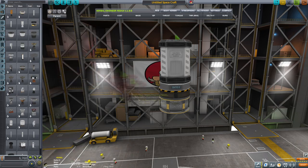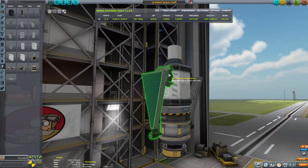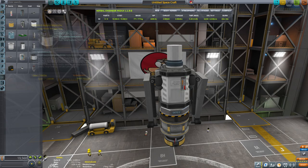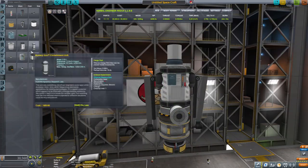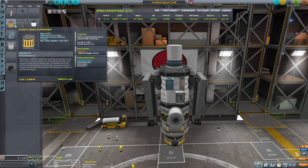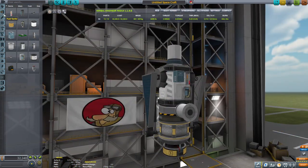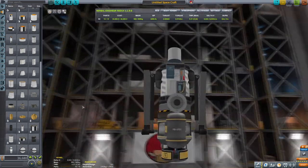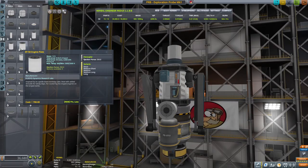Now let's talk about the probe design. First the small Octo 2 core, then we're going to put a science container together for all that science, because it's important. Then we're building the antenna to transmit it, solar panels to power it, and the science experiments on top — notably the thermometer. On the other side we'll put the Gravioli detector, then the magnetometer boom, the atmospheric scanner, and mystery goo.